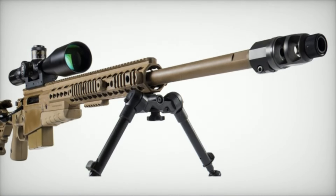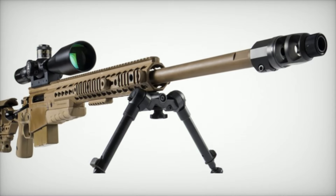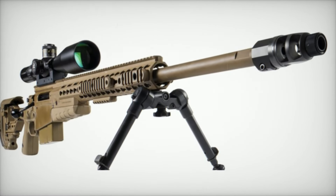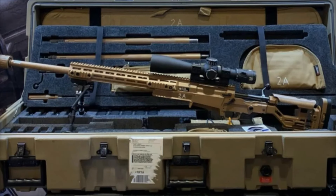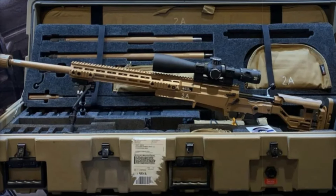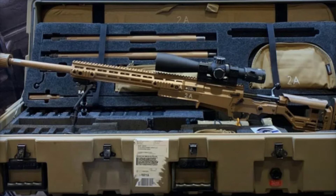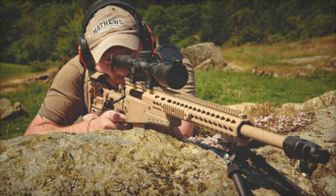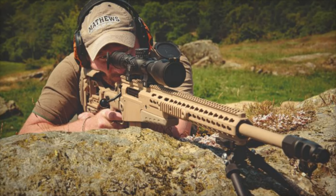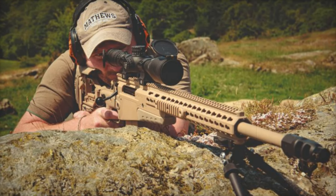Next, the AX MC takes things to the next level with its modular design. While it typically fires the .338 Lapua Magnum round, it can be easily reconfigured to fire the .300 Winchester Magnum or the .308 Winchester, making it perfect for a variety of missions with quick modifications to the barrel, bolt, and magazine well.